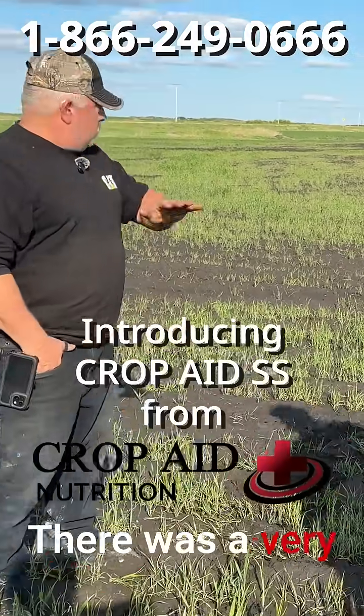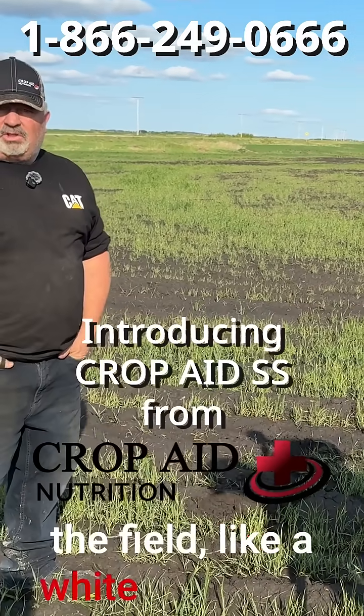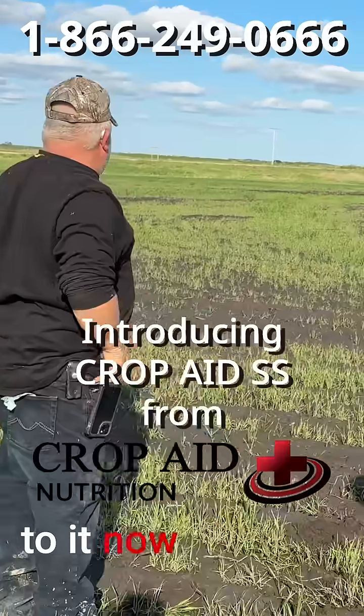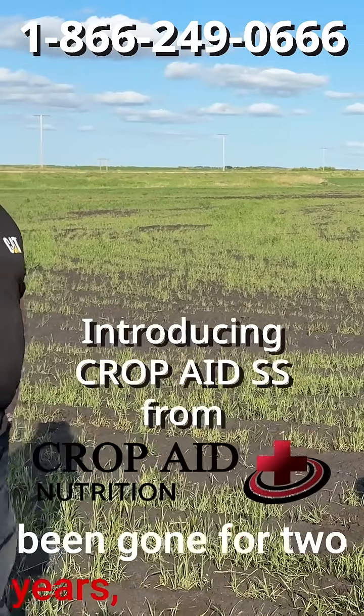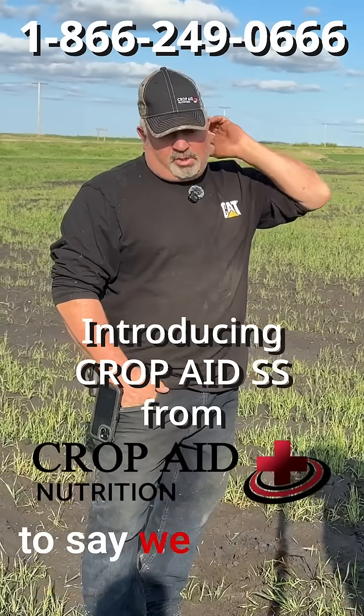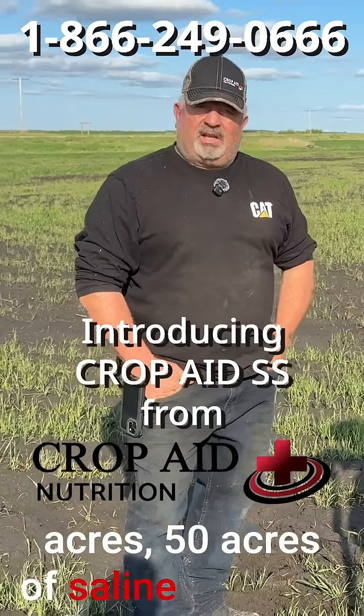There was a very white sense across the field, like a white salty look to it. Now that white look has been gone for two years. We sprayed probably about 40 acres, 50 acres of saline patches.